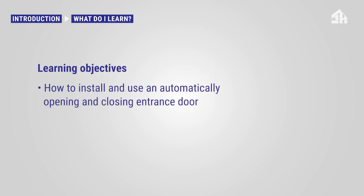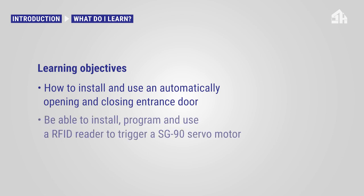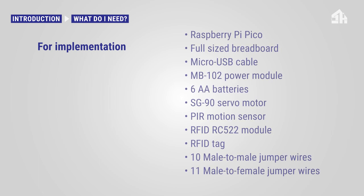In this tutorial, you will learn how to install and use an automatically opening and closing entrance door at the Smart Home for Seniors house model. You will be able to install, program, and use an RFID reader to trigger an SG90 servo motor to automatically open an entrance door for implementation on the Smart Home for Seniors house model.